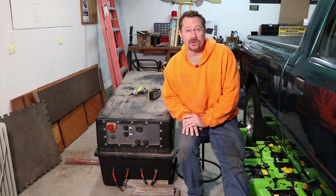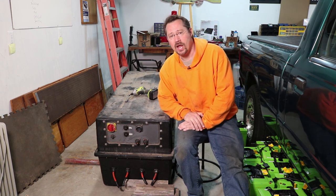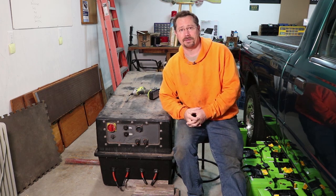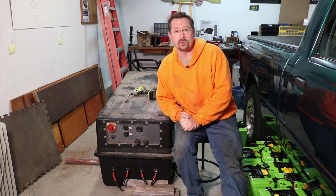Hey everybody, it's Ben here and today I'm going to take apart a big battery pack which I have right next to me here. This thing weighs about a thousand pounds. Lots of people have gone to salvage yards and bought maybe a battery pack from a crashed Nissan Leaf or Chevy Volt, taken those apart and used them for projects from do-it-yourself electric cars to maybe storage for a solar system.